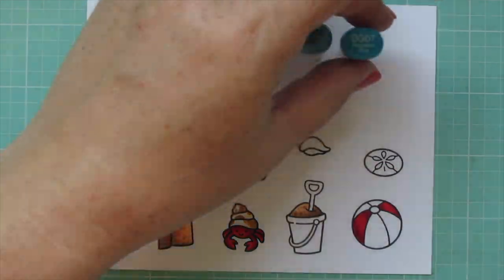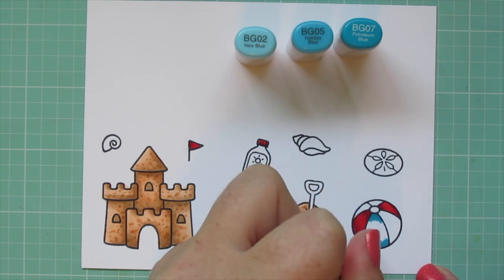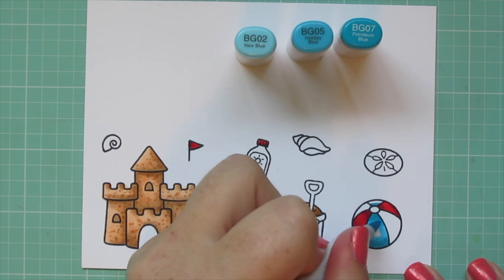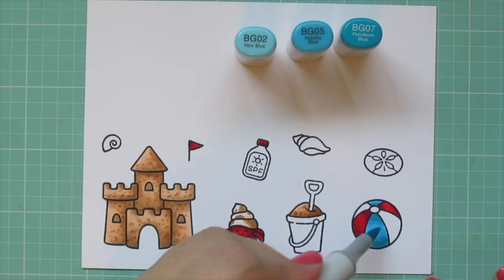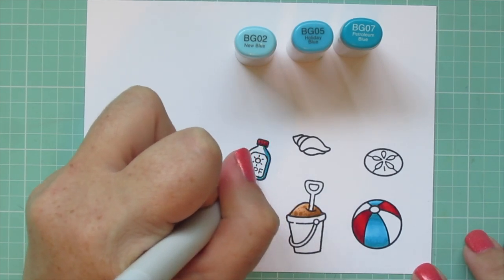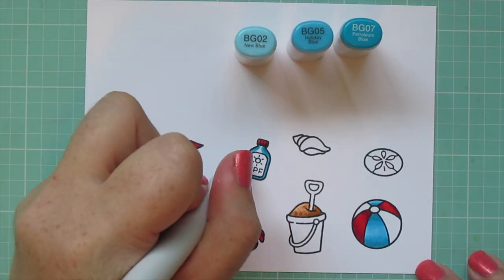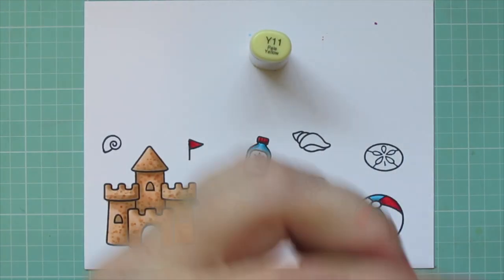The next combo is BG02, BG05, and BG07. I color two more sections of the beach ball the same way, putting the darkest shade on the top and bottom and blending toward the center for a nice highlight. On the top section there was only room to blend from the center out, so I didn't add another dark shadow. I'm also doing the bottle of sunscreen in this turquoise blue, adding a little shading to give it a bit of a sheen in the center.